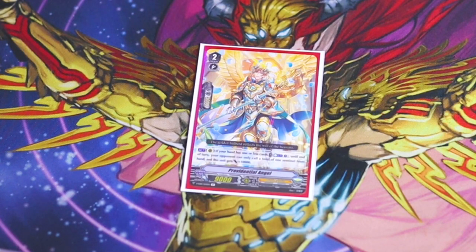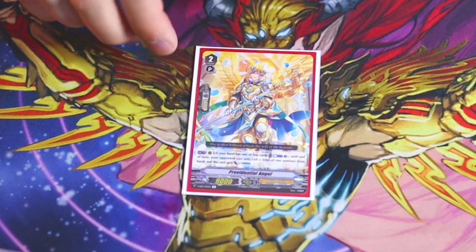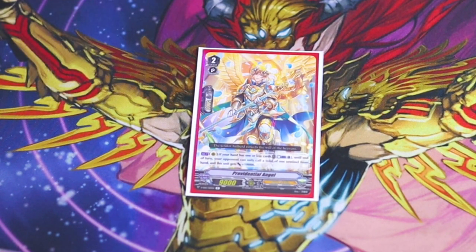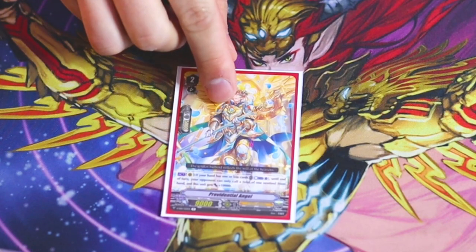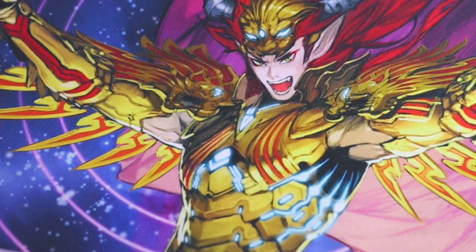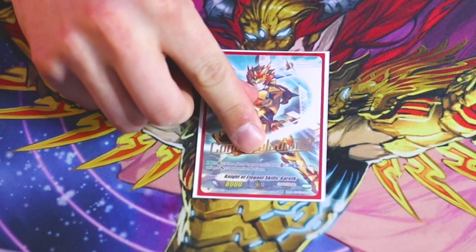My one-of tech is Providential Angel. It combos with Ultima — you search it out with Ultima, and its skill is Act: if your hand is one or less, soul blast one, this gets 10k, and for the rest of the turn your opponent can only call sentinels once. So when you go into Ultima and stack crits on top, your opponent can only PG Ultima once, making it easier to guarantee your kill. It's a good search target to help finish off the game.